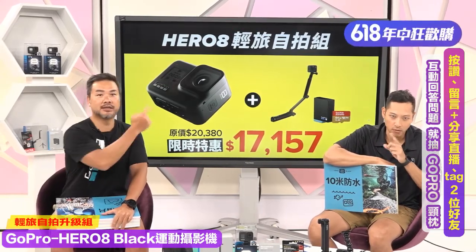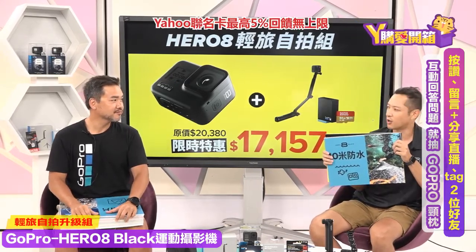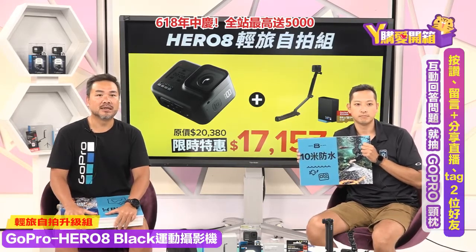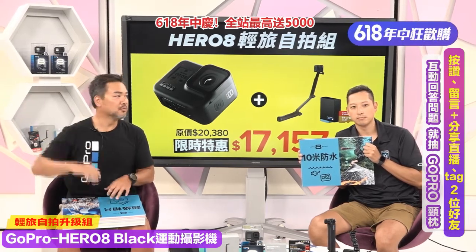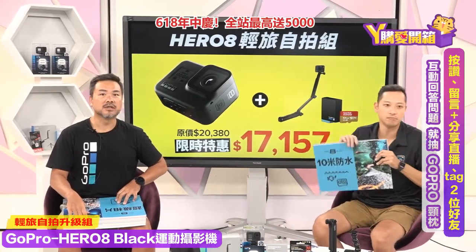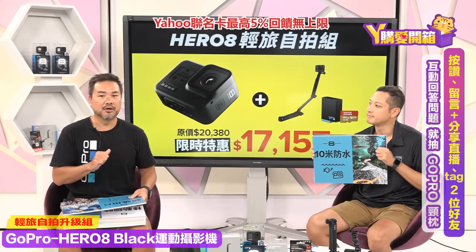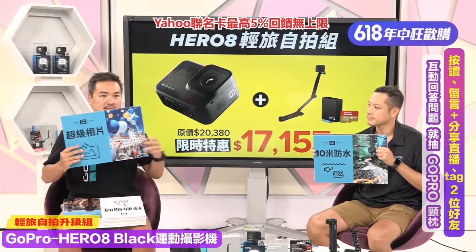拍照也超棒！因为有SuperPhoto功能，还有HDR和RAW档案，手机无法拍RAW。GoPro跟手机最大的差异就是广角，大家用手机拍照时人都要退很远，自拍还要拿自拍杆。但GoPro是超级广角，将近170度，你自己用手拿出去就可以拍到全部背景，全家旅游十几二十个人都可以拍得进去！